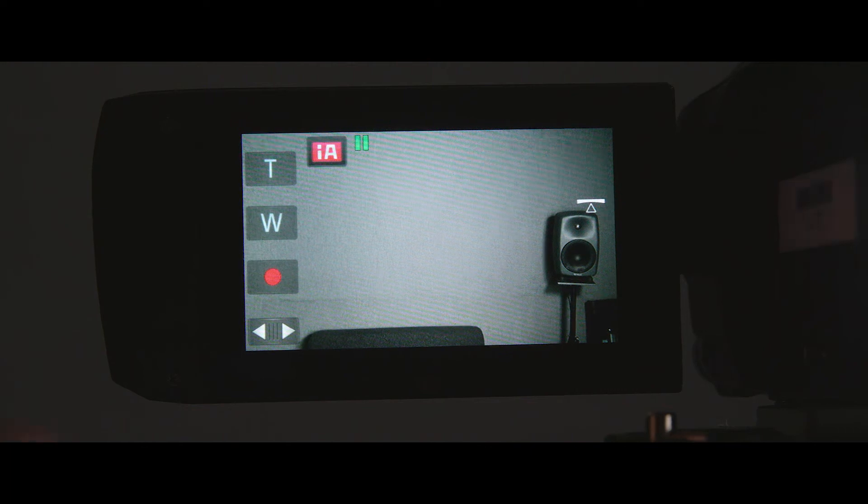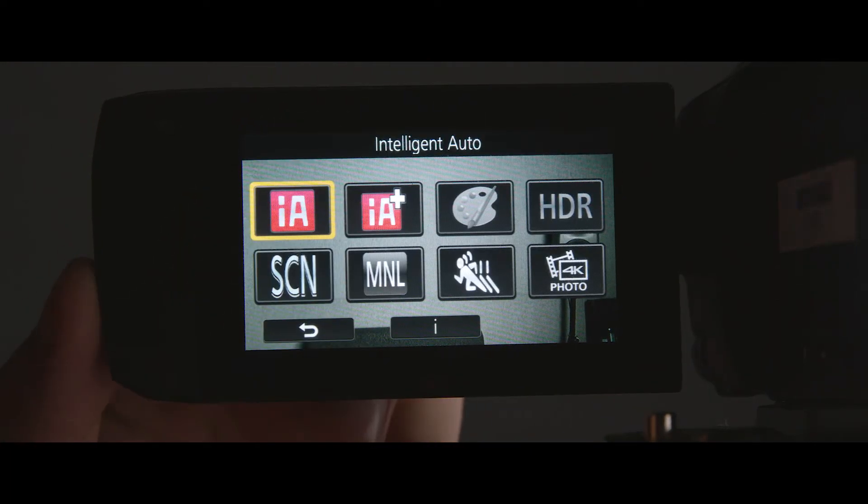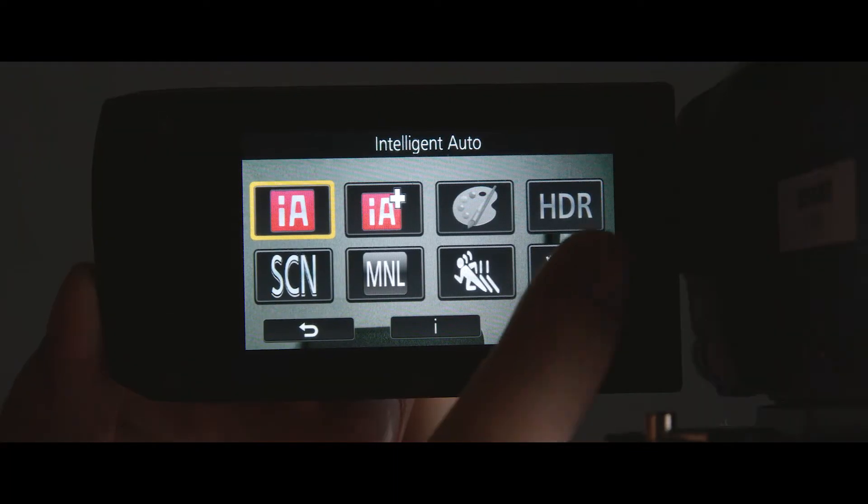Next, you'll want to choose which camera mode you'll be filming in. To do that, click the button on the top left of the screen to bring up the different shooting modes. For your work, you will only need to shoot in 4K photo mode, which can be found here.